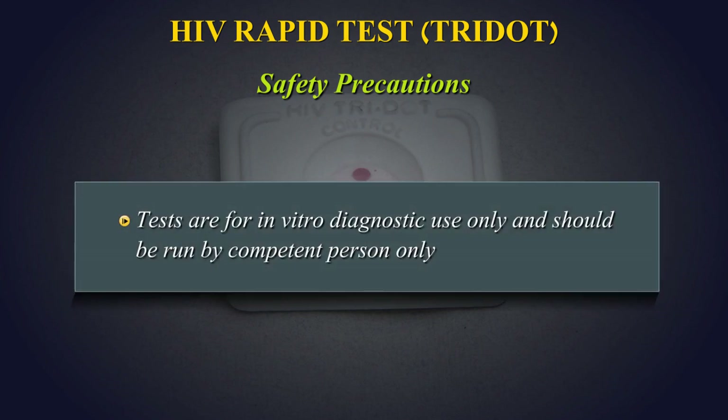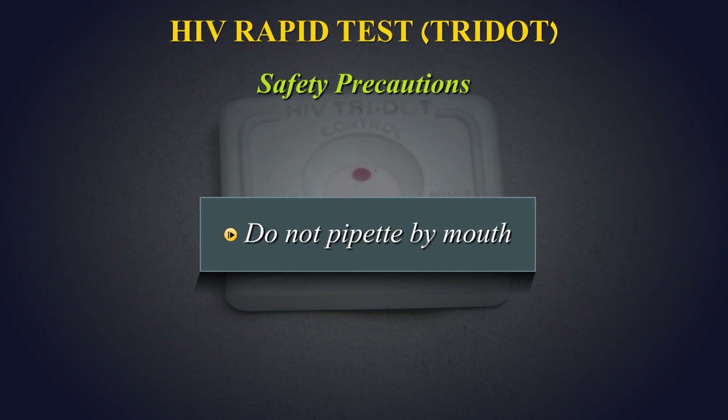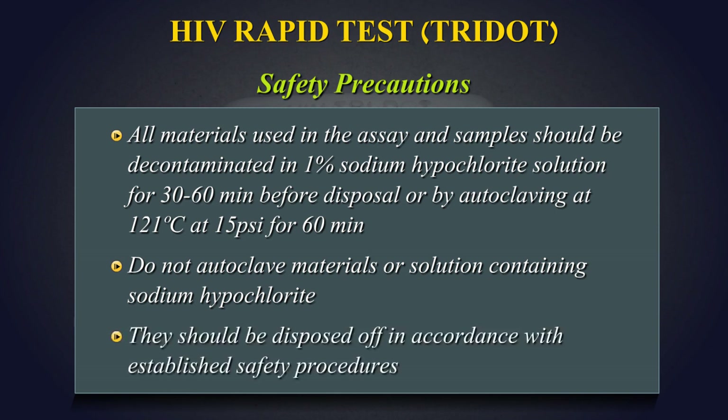Tests are for in vitro diagnostic use only and should be run by competent persons only. Do not pipette by mouth. All materials used in the assay and samples should be decontaminated in 1% sodium hypochlorite solution for 30–60 minutes before disposal, or by autoclaving at 121 degrees centigrade at 15 psi for 60 minutes. Do not autoclave materials or solutions containing sodium hypochlorite. They should be disposed of in accordance with established safety procedures.